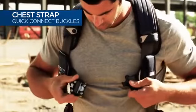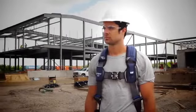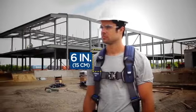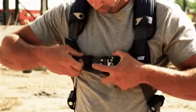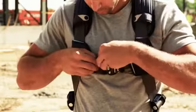Attach the short chest strap by inserting the male buckle into the female buckle. The chest strap should lie across the chest about six inches below the top of the shoulders. To tighten the chest strap, pull the free end of the strap. Pass the excess strap through the loop keeper.